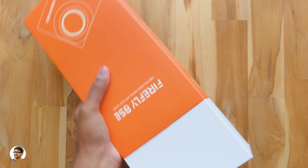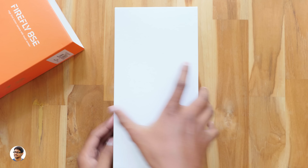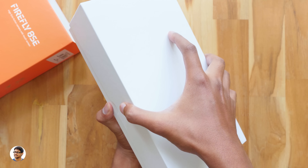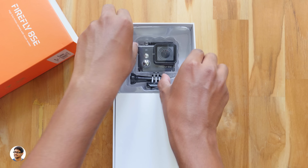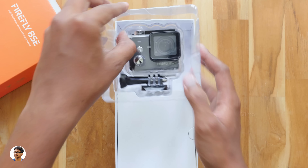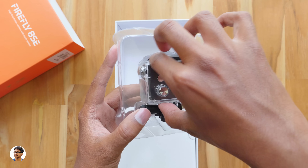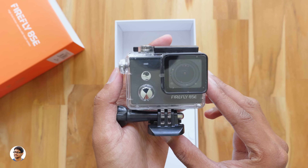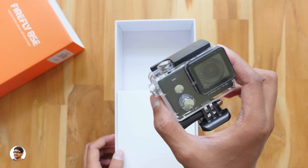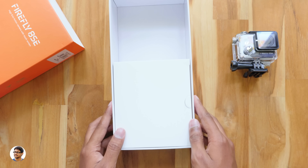Let's slide out the box and check out the product. The action camera comes in a plain white box. So here it is — our Hawkeye Firefly 8SC action camera, nicely packed in a tray. The Hawkeye Firefly 8SC comes in two variants: one with a 170-degree wide angle lens and the other with a 90-degree lens. The model I have is the 170-degree variant.